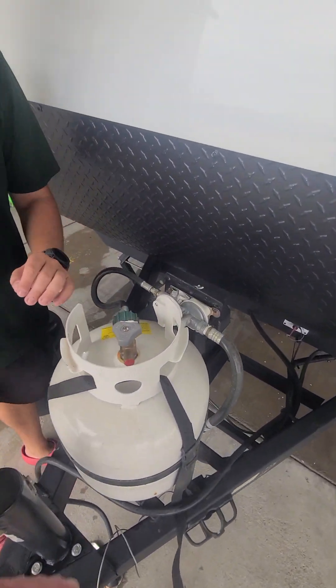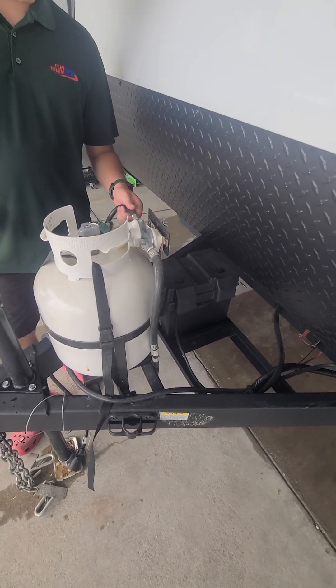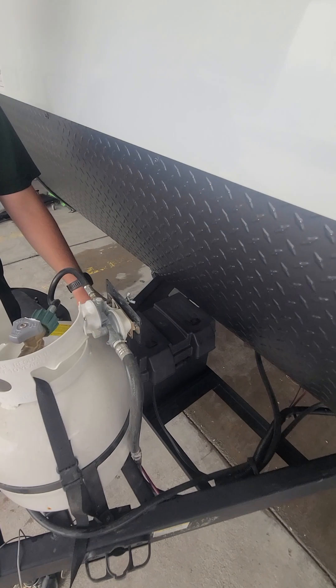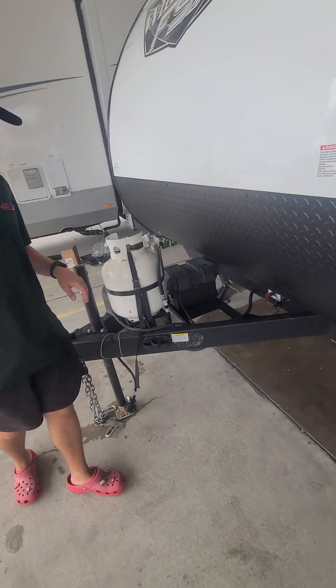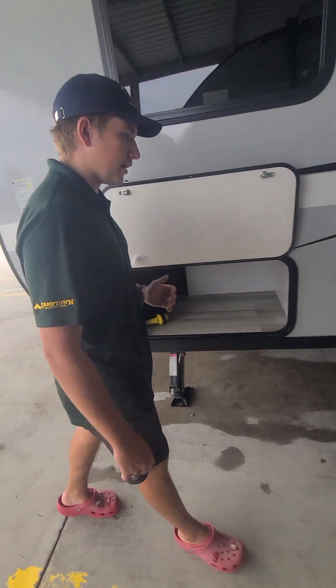Your propane tank is going to be a four-gallon tank. You got your regulator right here — that's just going to lower the pressure down. Your 24-cell deep cycle battery is going to run your 12 volts. Battery disconnect right there — that's very useful for when you're putting your camper in storage. Most will mandate that so you don't cause any fires.